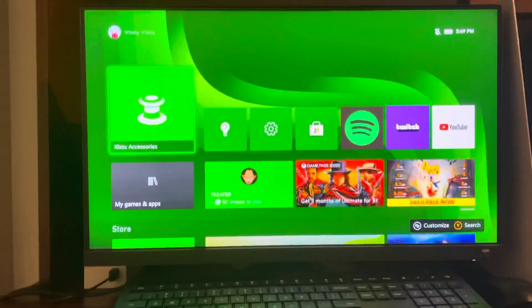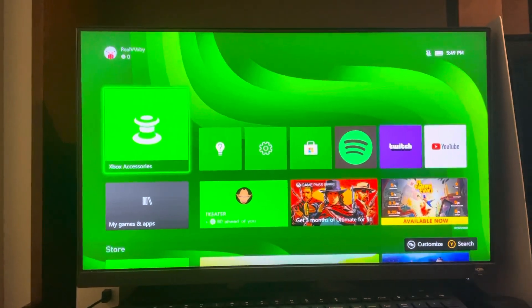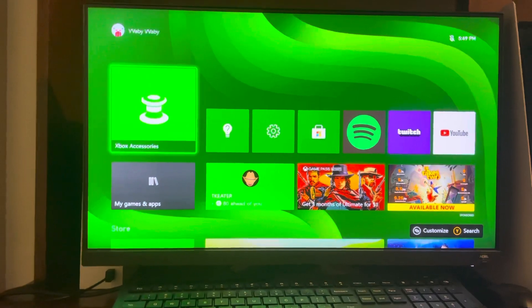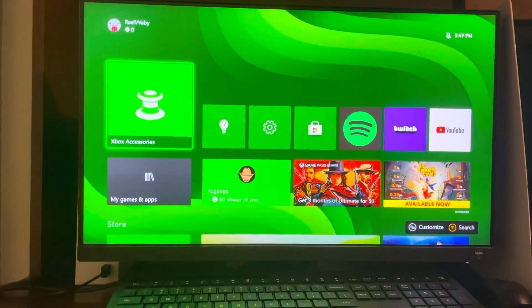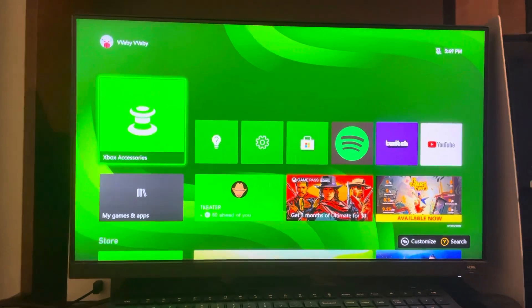What's up guys, it's your boy AB. In today's video, I'm going to be showing you how to use an Xbox One controller on your Xbox Series S/X console. It's the same method to connect a Xbox Series S or X controller as it is to connect the Xbox One controller.